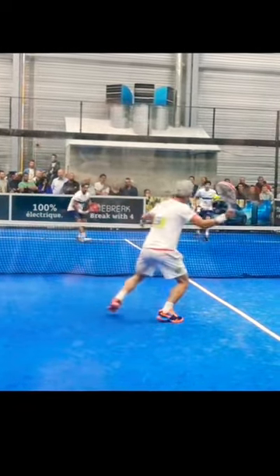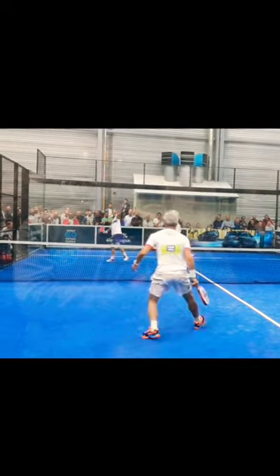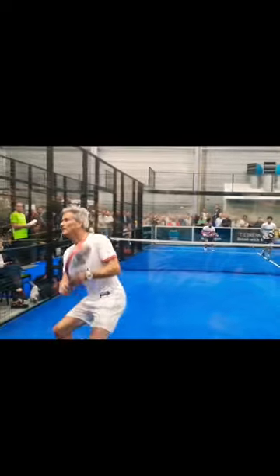Our first racket is the best racket for beginner and intermediate players. Here you want something that's pretty easy to play with but won't hinder you too much when you want to add some power or add some control.